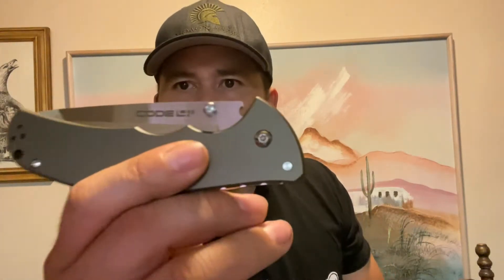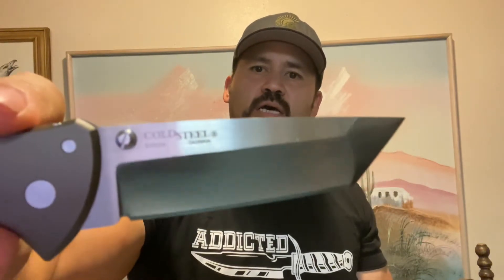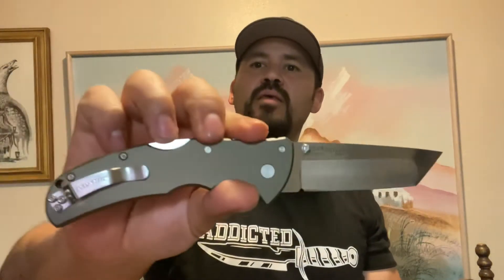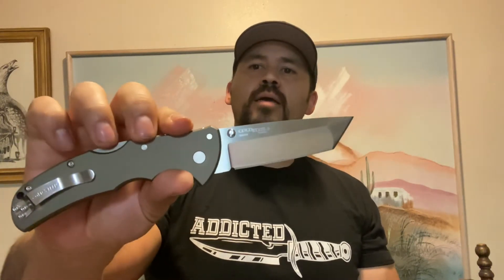What's going on YouTube, Pistol Pete here with another review, this time on another classic Cold Steel. Today we're bringing you the Code 4 by Cold Steel. This one is S35VN with a three and a half inch blade length, a five inch handle for an overall eight and a half inches long.